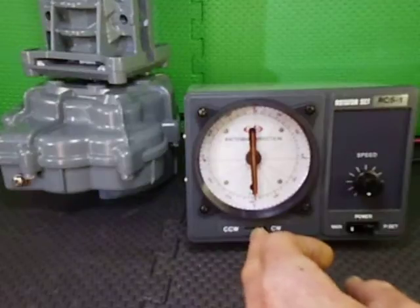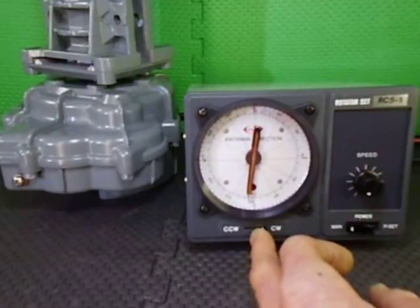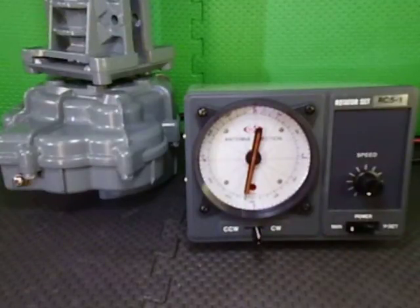As we go 10 degrees past south, the limit switch will take over again and stop the rotator. There we have it — one and a half rotations of the RC51DC rotator from CREATE.